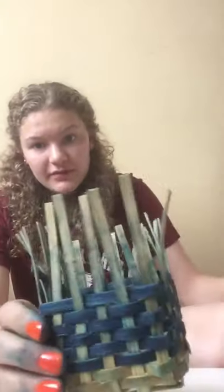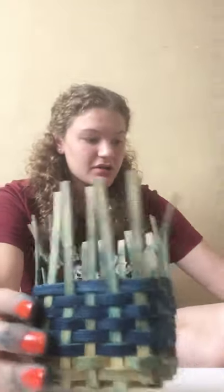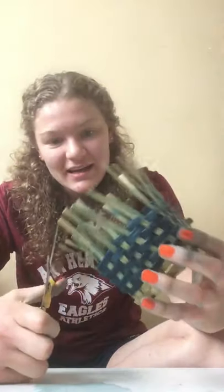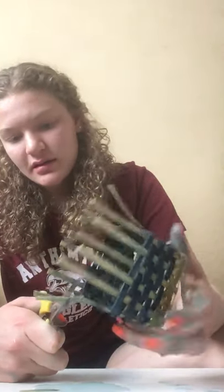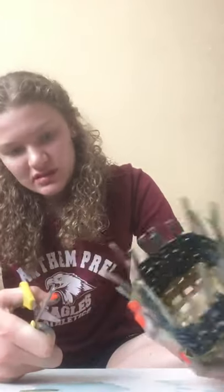Or, if you want to finish, what you're going to do is soak it — well, you don't have to soak it, just get it wet. And you're going to cut, with your scissors, the top piece so there's about an inch to half an inch left on the top.